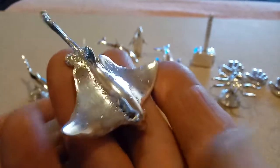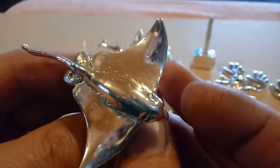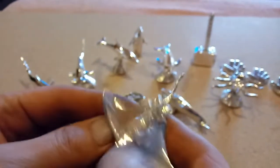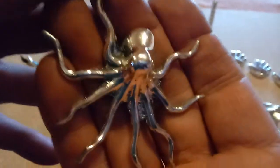Next is the stingray — you guys have seen me pour this one before. It's really cool, I love these little stingrays. That one was 2.5 ounces on the stingray.